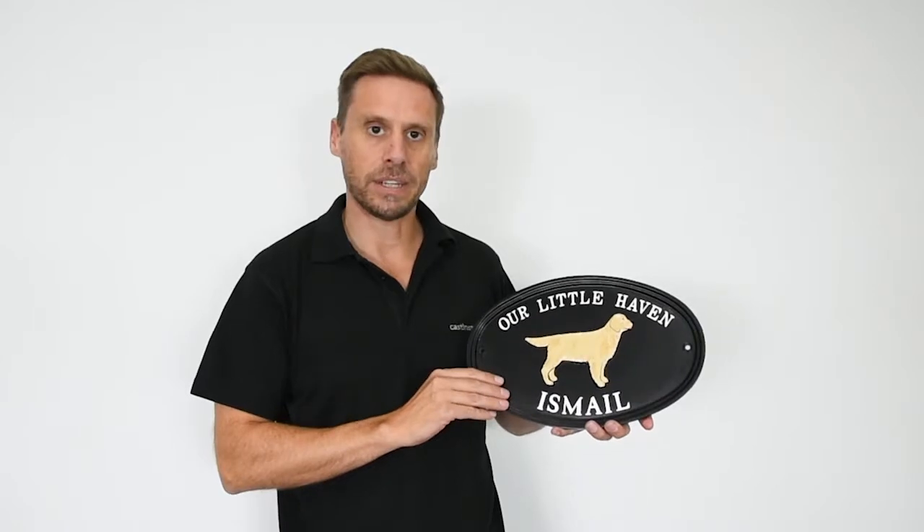Really super quality signs. All made in the UK as well. They do take six to eight weeks to make. There's quite a lot of work in putting them together, but they really look stunning when they're finished.